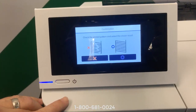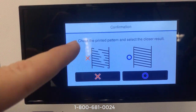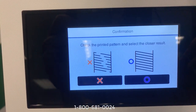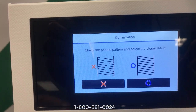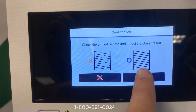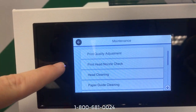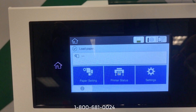On the front panel it's asking if there are any issues. If there were issues I'd hit the X button and it would take me to a cleaning menu where I could push a button and the printer would self-clean those nozzles. Since everything is good, we'll hit the O button, confirming all is good, and hit the home button to return to the main menu.